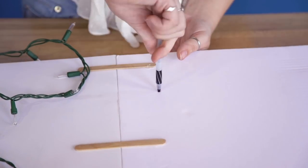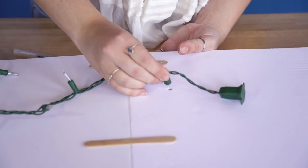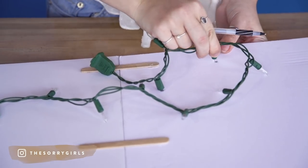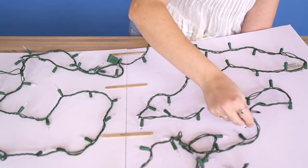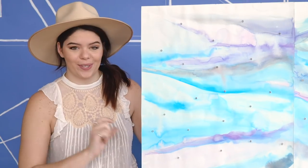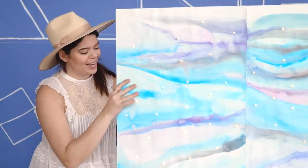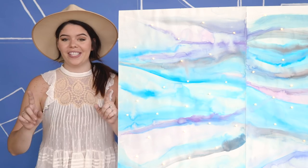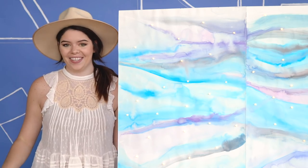To do this, take your good old pen, poke some holes through the foam core, and then stick your twinkle lights through. This is how it looks — but wait, there's more! Oh my gosh, this looks so cute already, and I think once you see it all styled and put together, it's going to look even better.